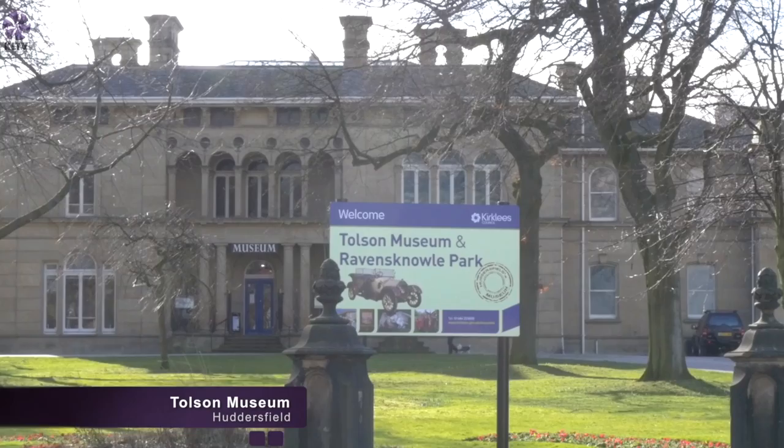My name's Katina Bill. I am curator for Kirkley's Museums and Galleries. The flag is known as the Freedom Flag and overall it represents a message of freedom, liberty, and having a say for everybody.